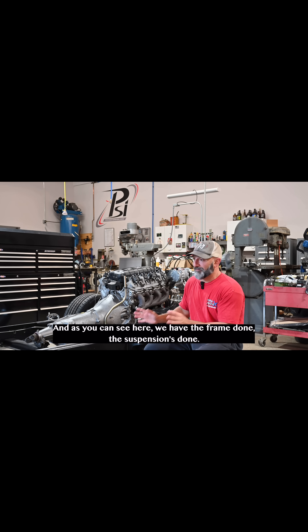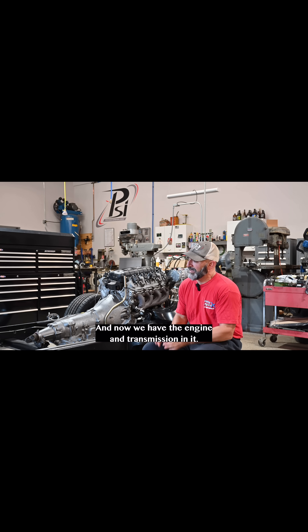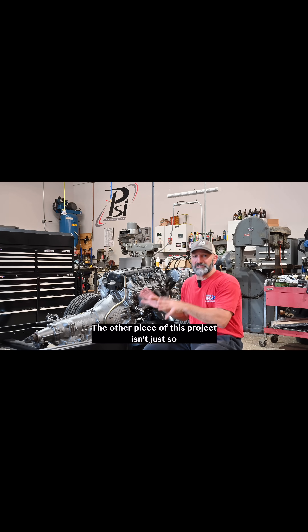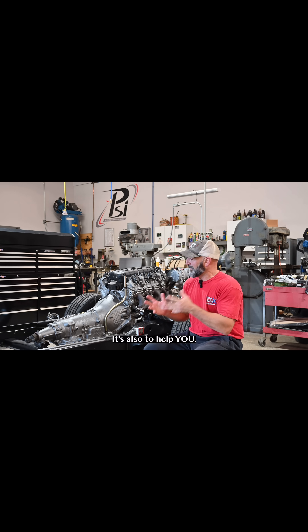As you can see here, we have the frame done, the suspension's done, and now we have the engine and transmission in it. The other piece of this project isn't just so my wife can drive it around and enjoy it — it's also to help you.